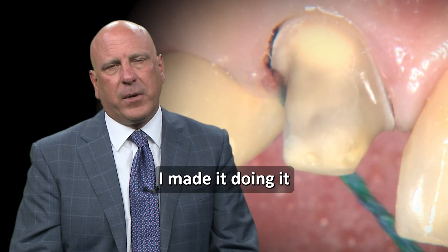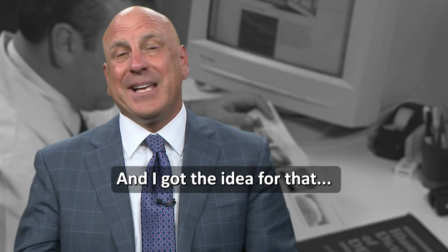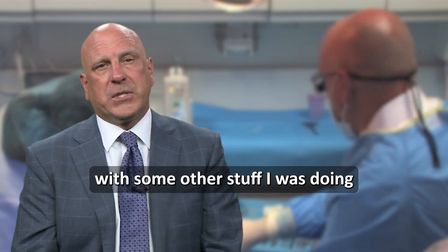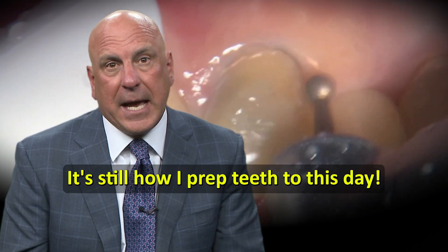It was the easiest attempt I had made at doing it and I got the best result, and that's kind of where this started. I got the idea for what I'm going to show you from a 1940s prosthodontic textbook, and then I just put it together with some other stuff I was doing — and that's where the reverse preparation technique came from. It's still how I prep teeth to this day.